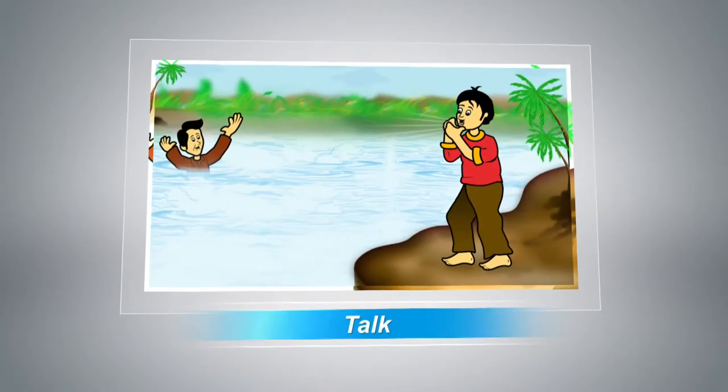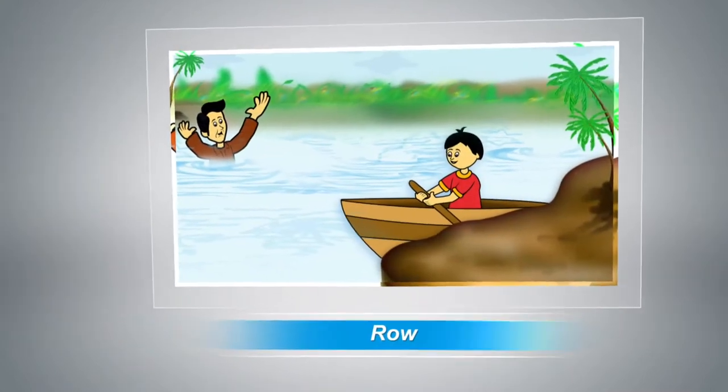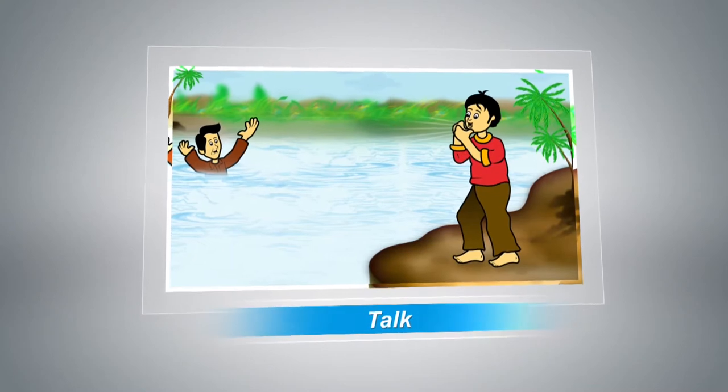Talk, reach, throw, row, go, or call. Kids, can you repeat after me? Talk, reach, throw, row, go, or call. Never jump into the water to save someone — even if you're an experienced swimmer. It's best not to enter the water to save someone except as a last resort.